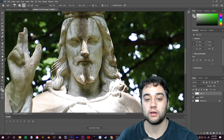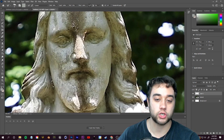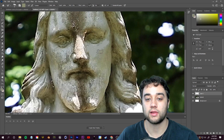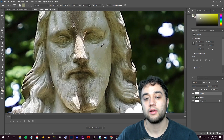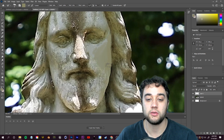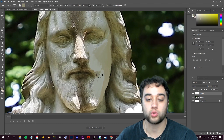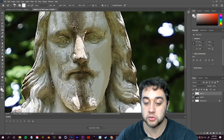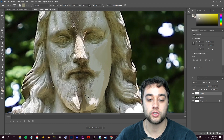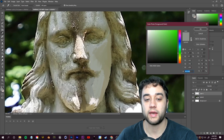The cool thing about the Real Oils brush is it actually blends together like real oil paints. If you zoom in and add a shadow by pressing P to grab a darker color, you'll see the colors blend where they overlap. It's up to you how in-depth you want to get — just pay attention to how the light is affecting the subject. All you need to do is pick the colors already on screen and draw over them in this oil paint style.